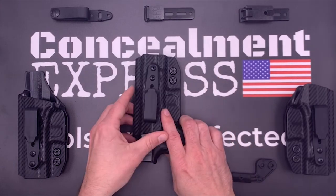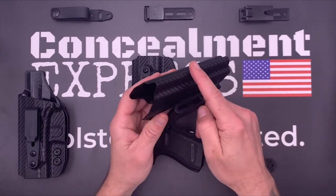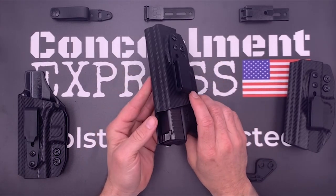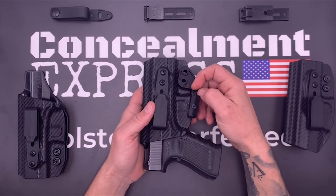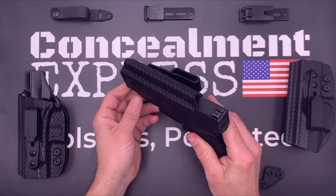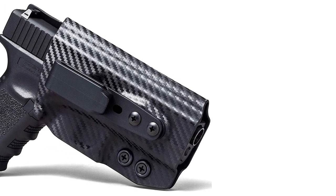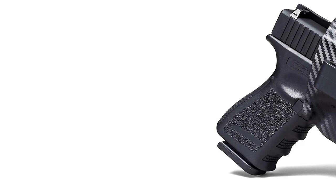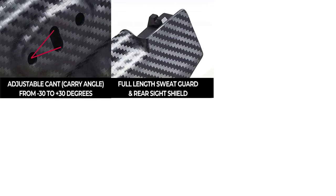Here's some footage of it being drawn. Tension is adjusted via these screws here. All these screws — both on the belt clip and the tension — have rubber grommets in them so that there's some play yet it's still tight. So you tighten that screw down and you can get a lot more pretension in it — it's a lot harder to draw. Yet if you loosen it, you can make it as easy to draw as you want. I like a little bit more retention than that.